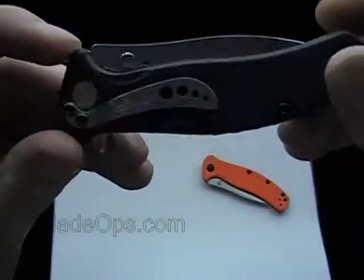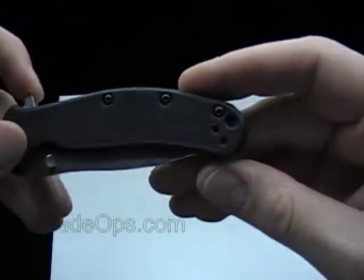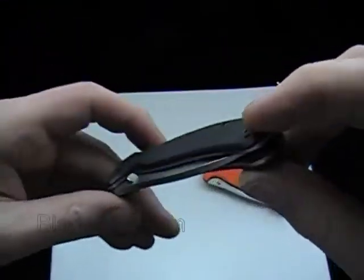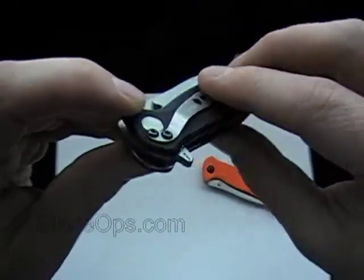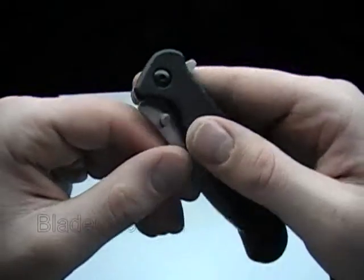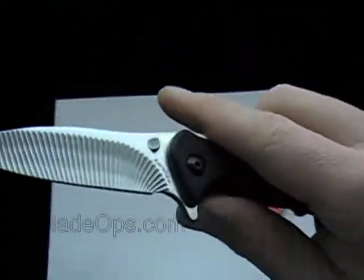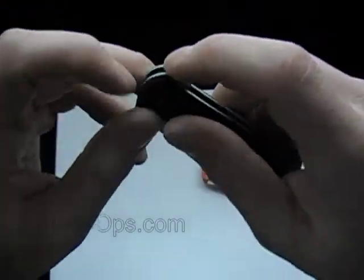Let's get a close-up look here. With the removable pocket clip that you can move to tip up right and left, or tip down — right pocket carry or left. If you have any questions about the Zing, put them in the comments and I'll try and respond.